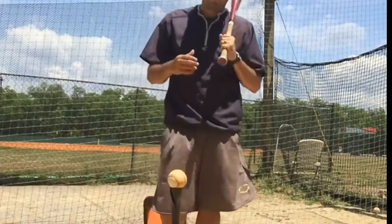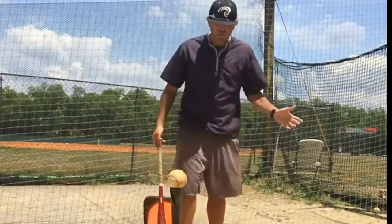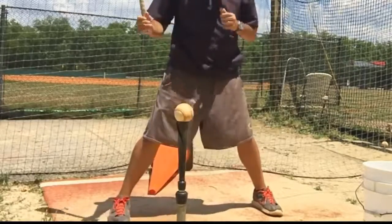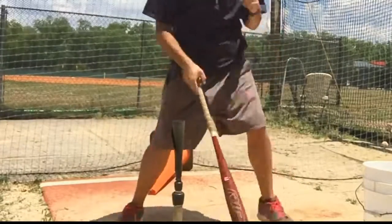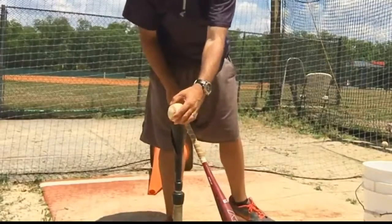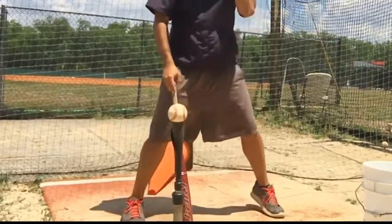Another good drill we like to use when talking about really getting off that backside is called the toe drag drill. You may have seen it before, but basically instead of swinging and staying on that back foot in more of a spinning motion, I'm actually going to drag my toe forward — because I want to feel myself getting off that backside and getting towards my front side.